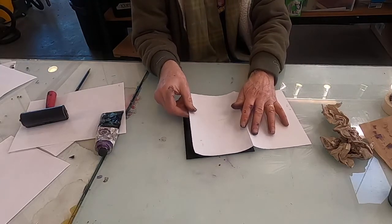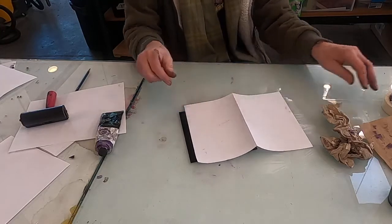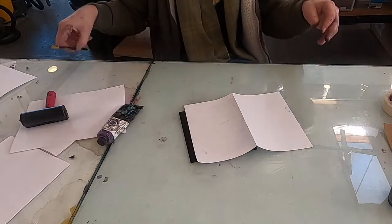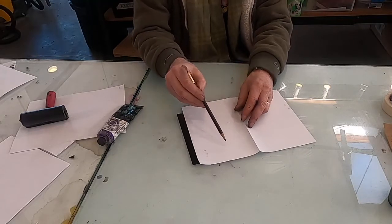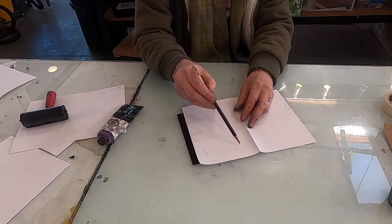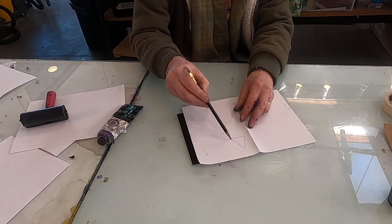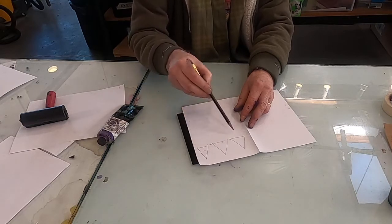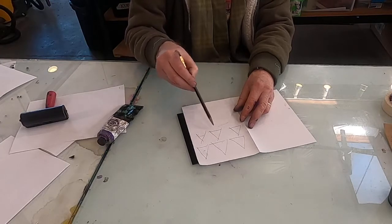Then I'm just going to place a piece of paper on top of the plate. What you do is use a pencil — I have my Blackwing pencil here — and draw on the back of the paper. Since this is a pattern class, I'm just going to draw triangles to make a pattern. But you can draw anything.